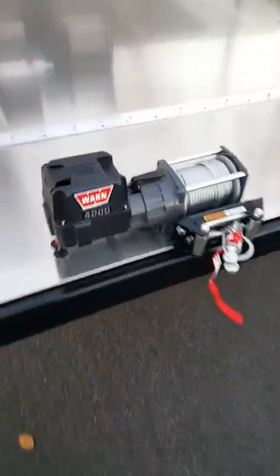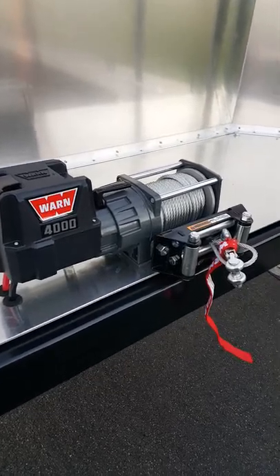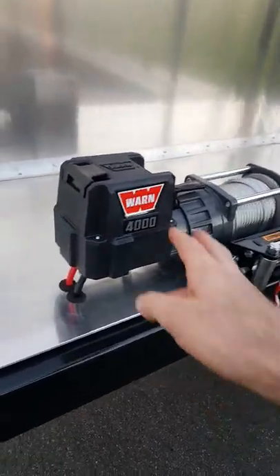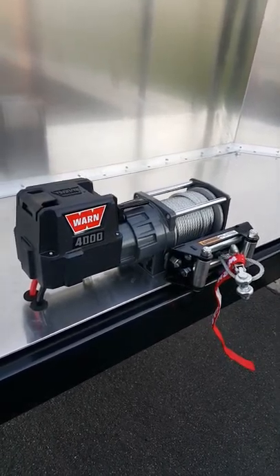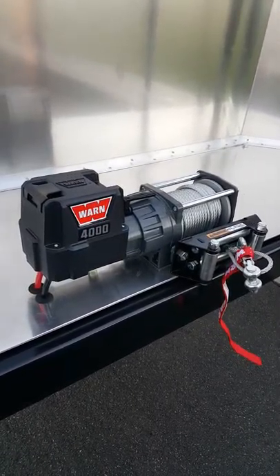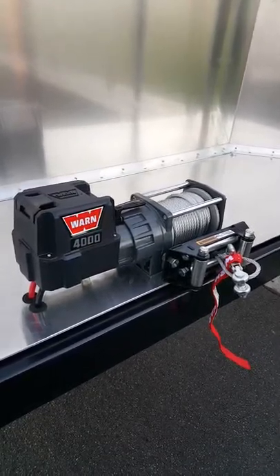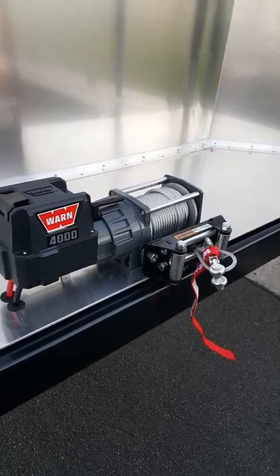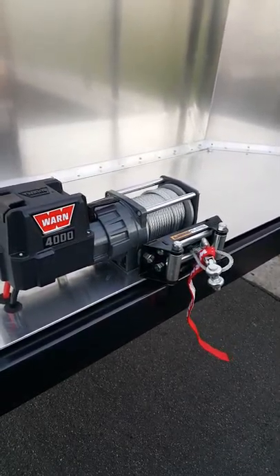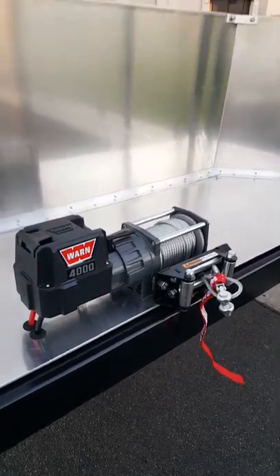This one's got the Warn 4000 DC winch, which is really great. A lot of customers tell us they don't even actually use it because the approach angle is so low, but it's good to have there just in case — maybe you're moving a vehicle that's not running, a vehicle that's been crashed, or you're by yourself and you want to winch it up rather than drive the car onto the trailer.